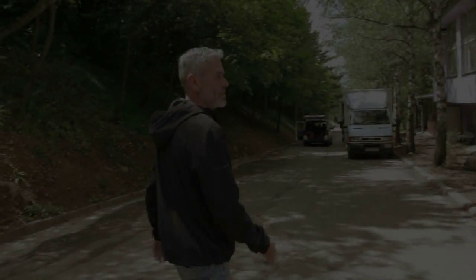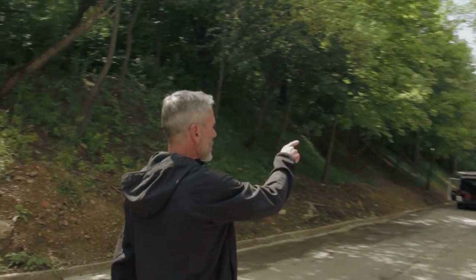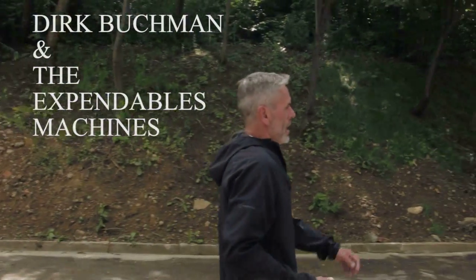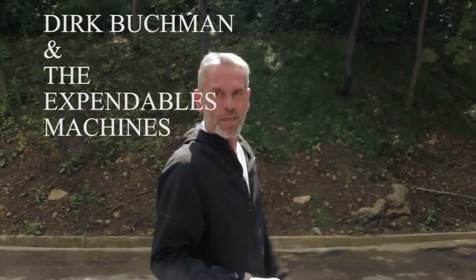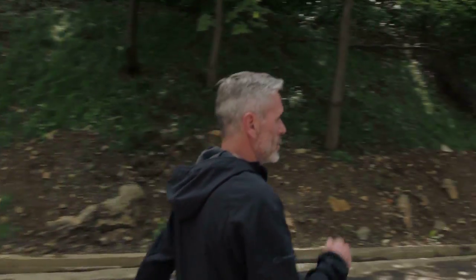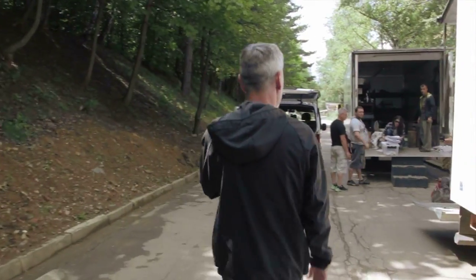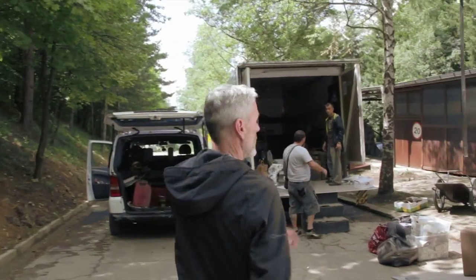On Expendables 3 we created a small extension because we were working on a lot of bigger elements like jeeps, Land Rovers, and boats, which you'll see a bit later. So it's a temporary extension but it's a really nice little workshop that we have here.